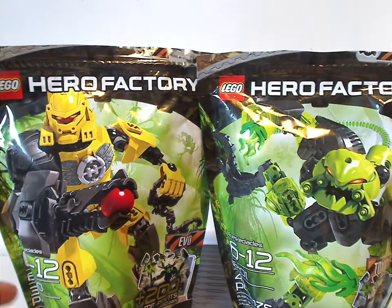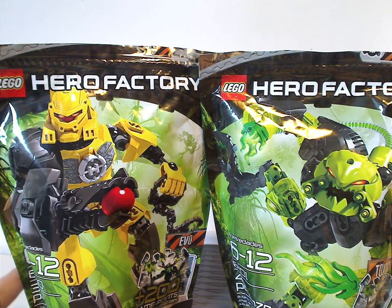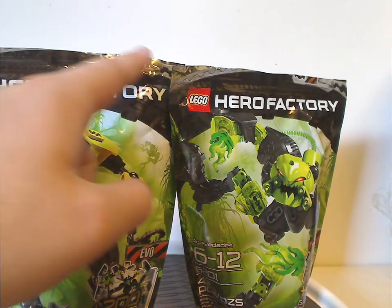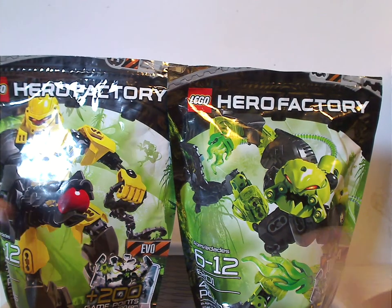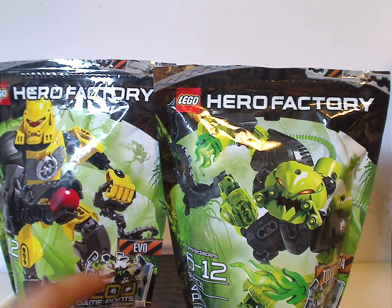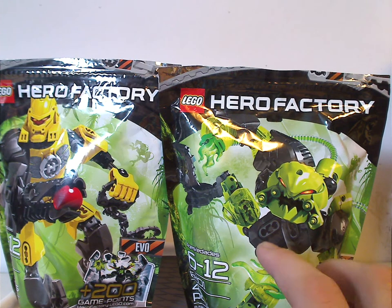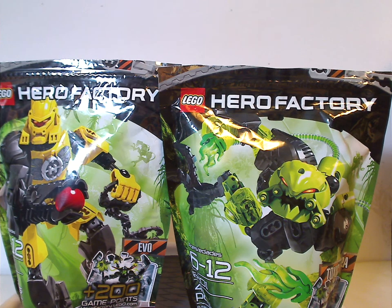I guess they just wanted to save a little on packaging, as a way to branch off from Bionicle of course. On the front of the bags you can see a picture of the sets in some jungle area, with caution tape showing the names. Notably, Evo doesn't say 4.0 or whatever — I guess that's when they decided to drop the 2.0 and 3.0 naming. You could also get 200 game points for the online game.